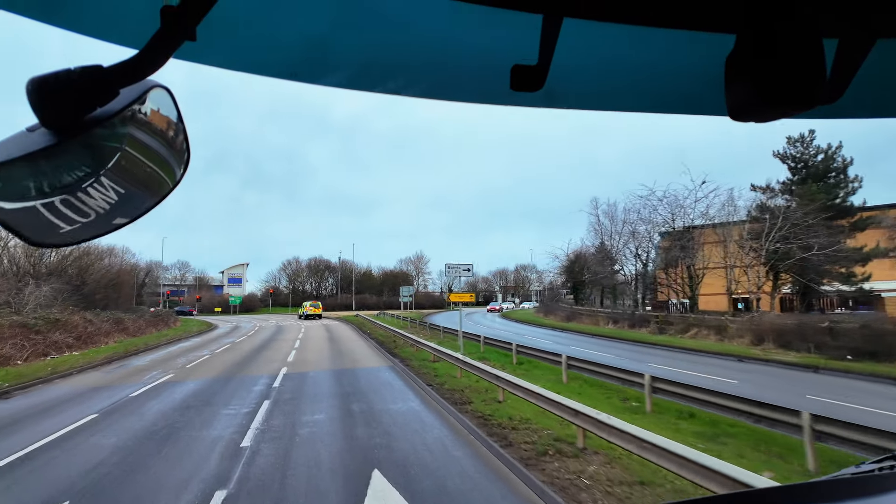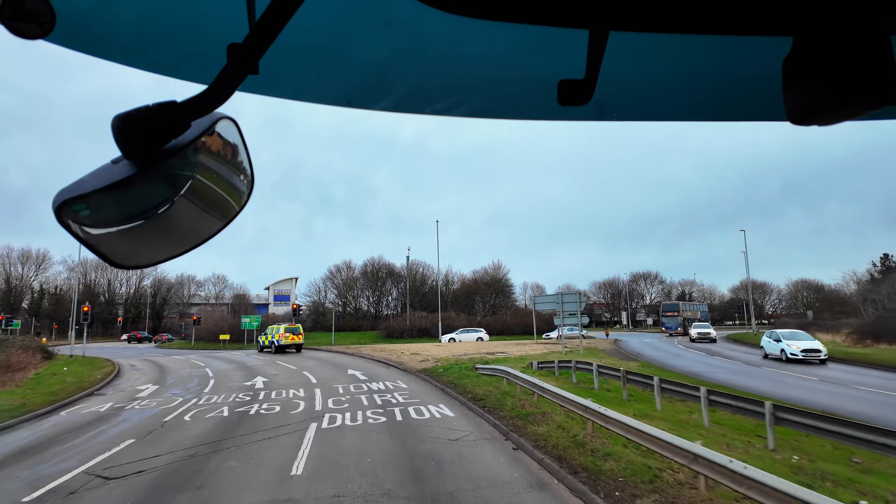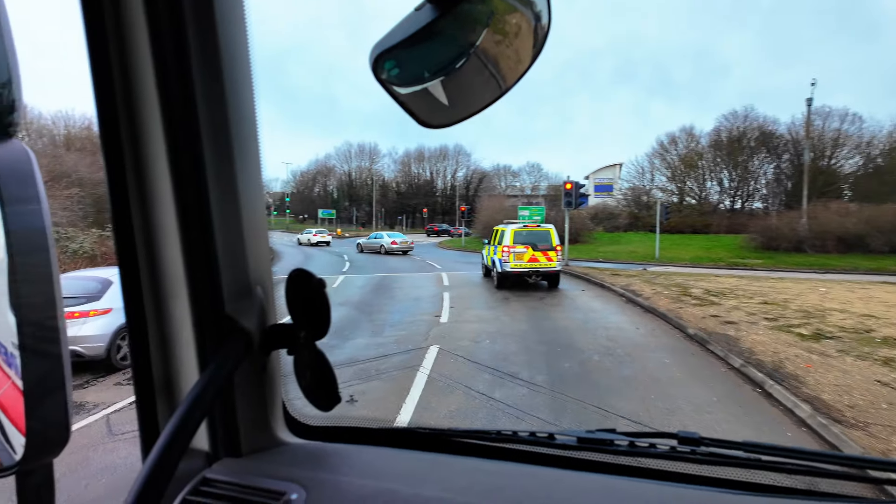The lanes are quite tight on this roundabout, so we do need to use all of our positioning. On the approach, mirrors, indicate right. I'm going to keep to the right hand side of the lane a little bit here, just so that my wheel stays inside the lane.